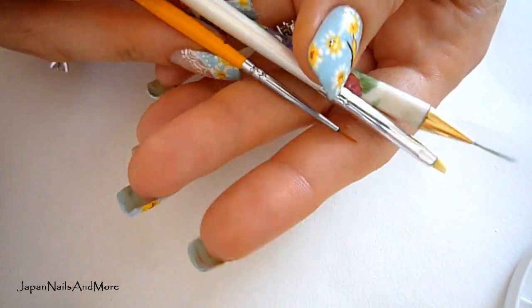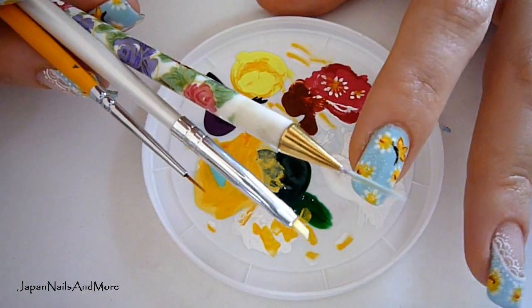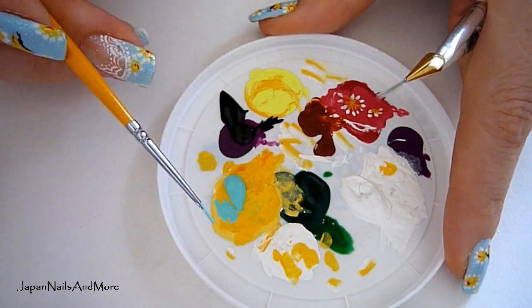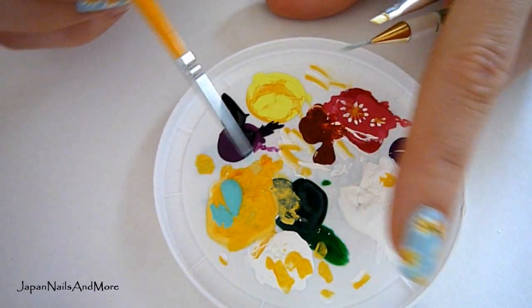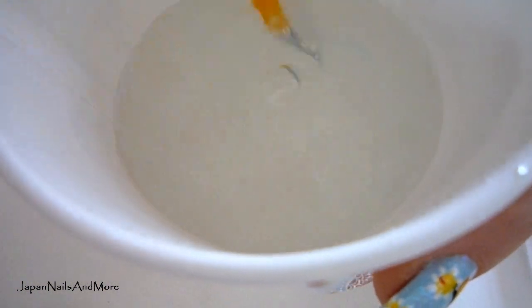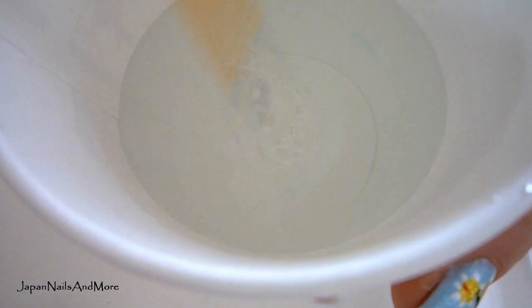For any design I want to do, I always use acrylic paints. When I'm shooting my videos and dipping my brush into paint, I clean it out immediately. Right in between the design, I always have a little cup of water ready — just tap water, but I make sure it's lukewarm because the warmth helps loosen up the acrylic paint.